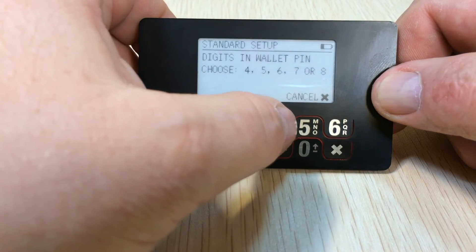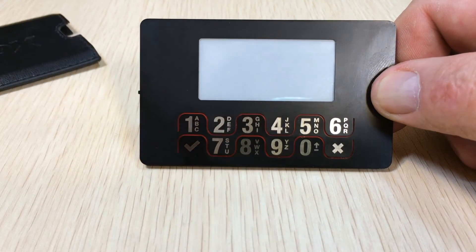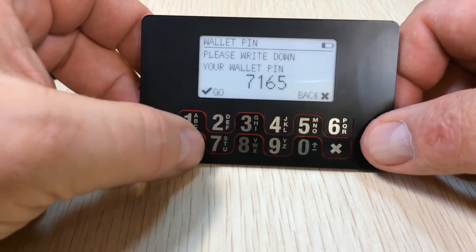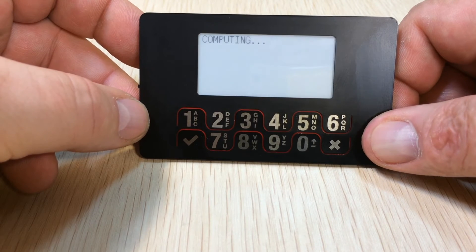Same thing — this time I'll just choose four digits. So 7165. Write that down, or commit it to memory.